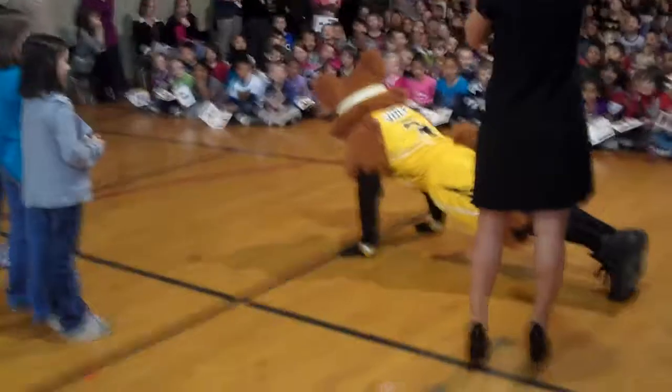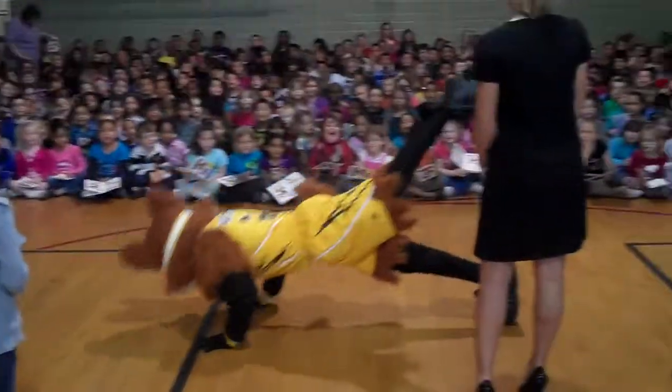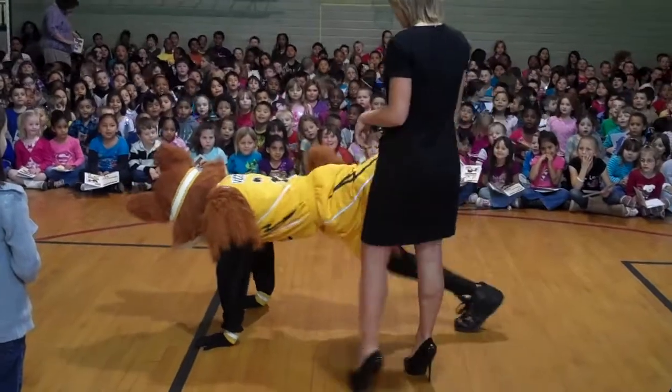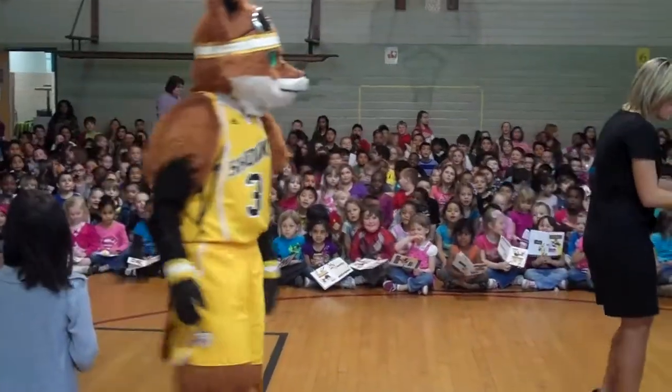Is that right? Yeah. Now you're just showing off. Okay, so YouTube, baby, can you do a push-up?